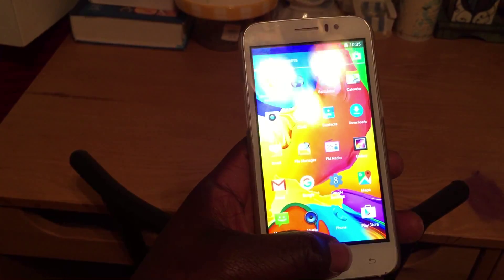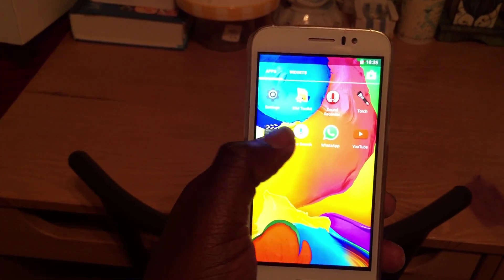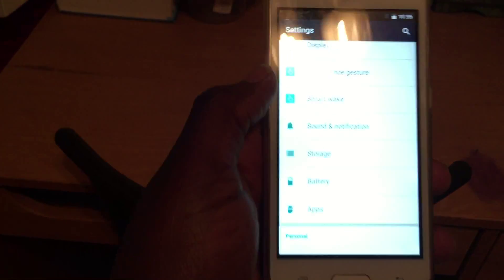For example, you can have music and all these other applications open at the same time and everything is going to work right. So I definitely would recommend this phone. It's an awesome device. I'll just go into the settings here.